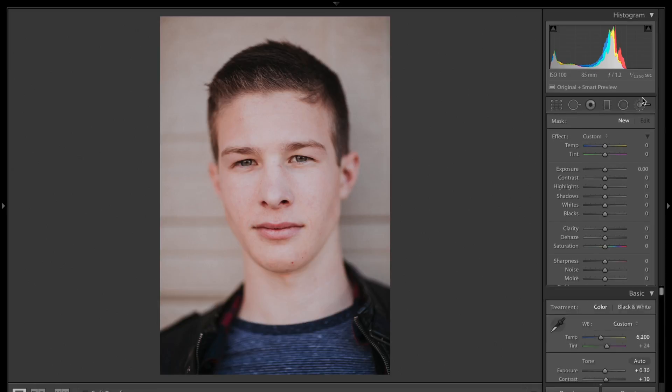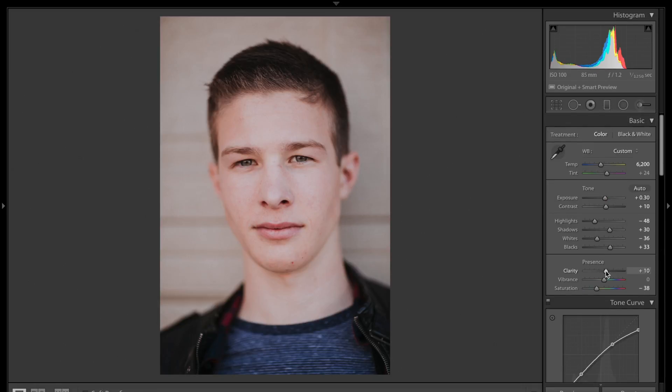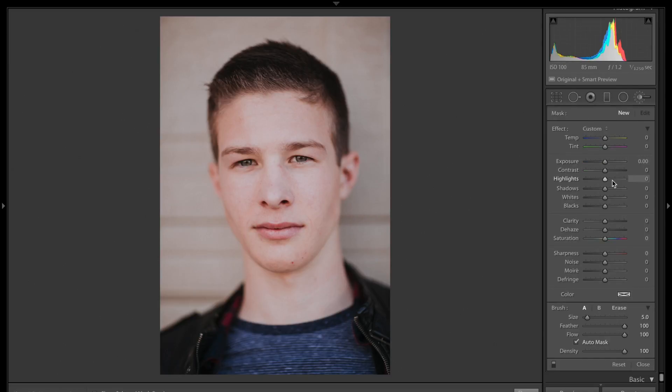We're going to use our clarity slider. If you've ever used the clarity slider under your basic panel, you'll notice that when you bring it to the left it gives your image a very dated, diffused, soft look. But don't be scared to use the clarity tool within the local adjustment brush — it's actually very handy with skin softening. I'm going to bring it down to about -75 to start and then just begin painting onto my subject's skin.